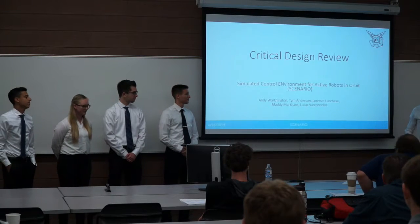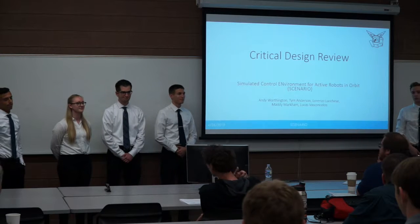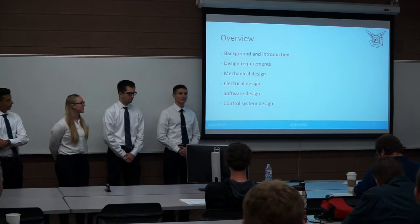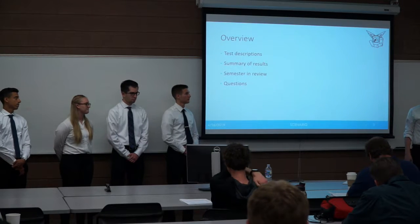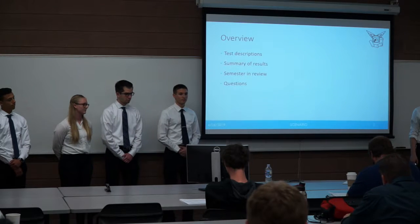I'm Andy Worthington, this is Timothy Anderson, Lorenzo Lucchesi, Mandy Markham, and Lucas Vasconcelos, and together we are the Scenario Robotics team. Today we're going to go over the background of our project, our design requirements, our mechanical, electrical, and software designs, the design of our control system that we've implemented, descriptions of our tests, a summary of our results, and we'll look at the semester in review.